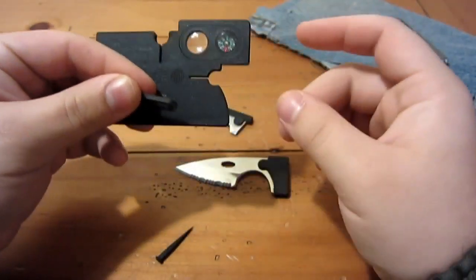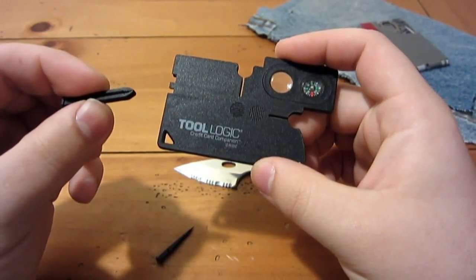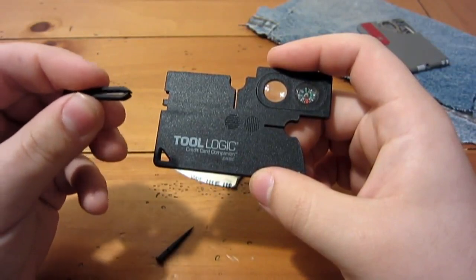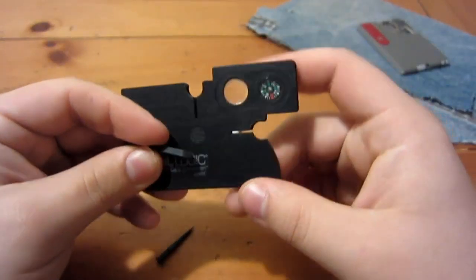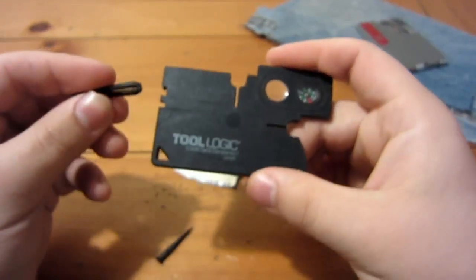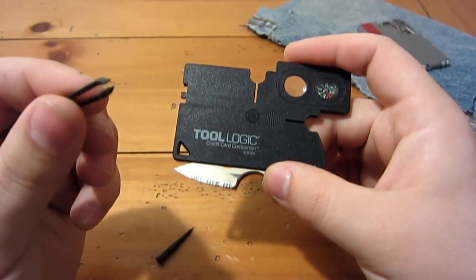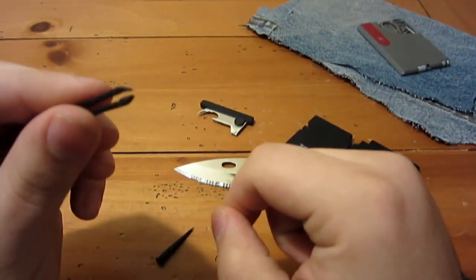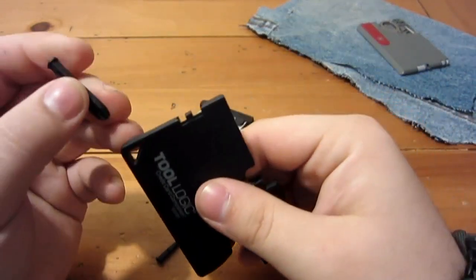Tweezers first — it's a little bit of a disappointment because the picture on their website shows the tweezers being metal, and they are in fact plastic. This is ABS plastic — it's pretty durable but not indestructible, not like G10 or Micarta. It will break if you put enough pressure on it. The tweezers do come to a fairly decent edge though I have not needed to use them, so I can't really speak to how they work except that they haven't broken yet.